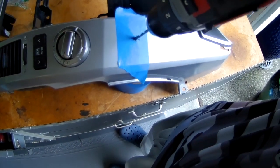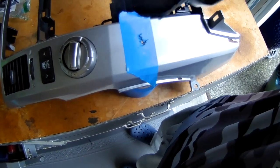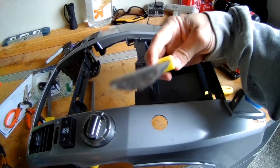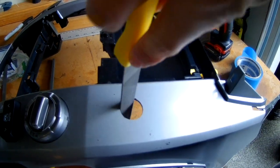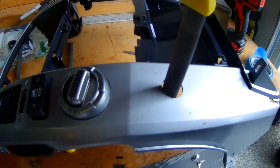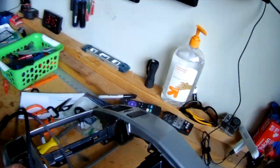I used a file just so I can be sure everything is nice and snug. I'll put some links below for tools you can get off Amazon if you want to go quicker, but these files work really well against this soft plastic. Just rounded it out and checked the USB size every once in a while.